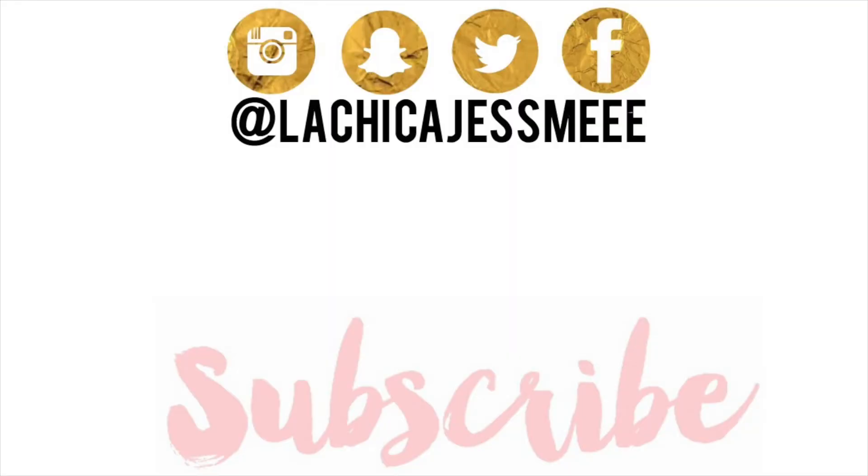If you guys enjoyed this video and you see this, please subscribe! And I'll see you guys in the next video, bye!